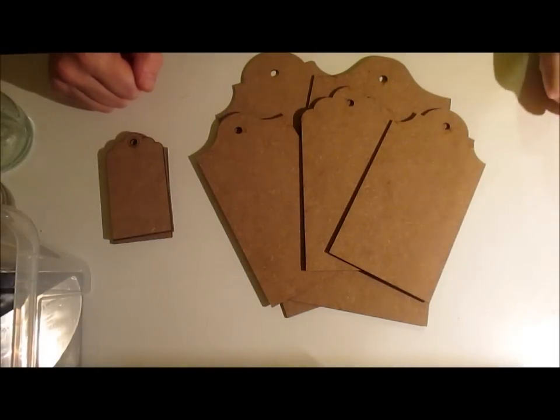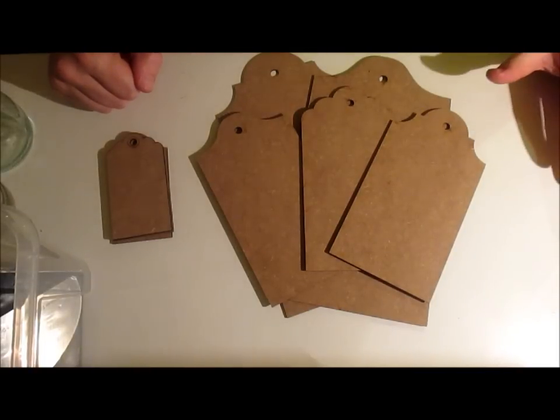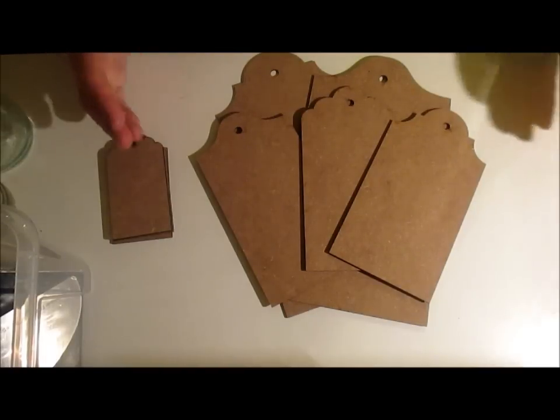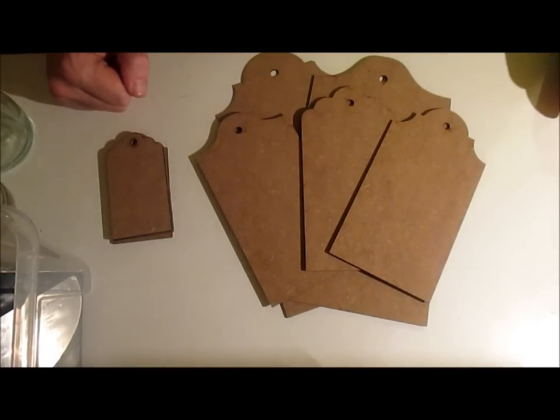Before I show you some of the items I'm going to showcase in this particular video — which will be my first of three videos — this one is up at the beginning of the month, the first week in January. I have one the second week in January and one towards the end of the last week in January.